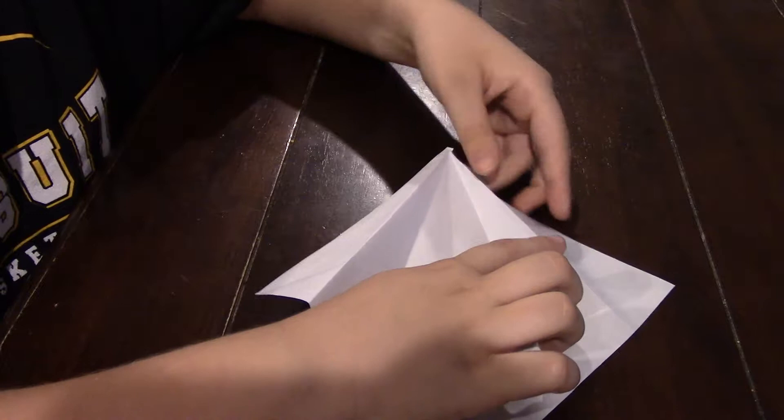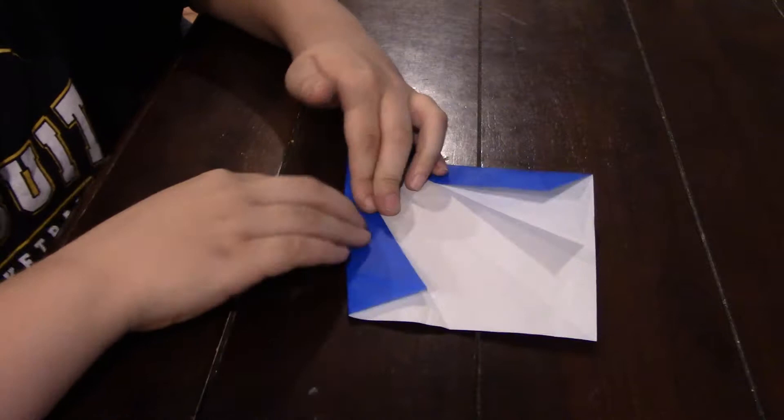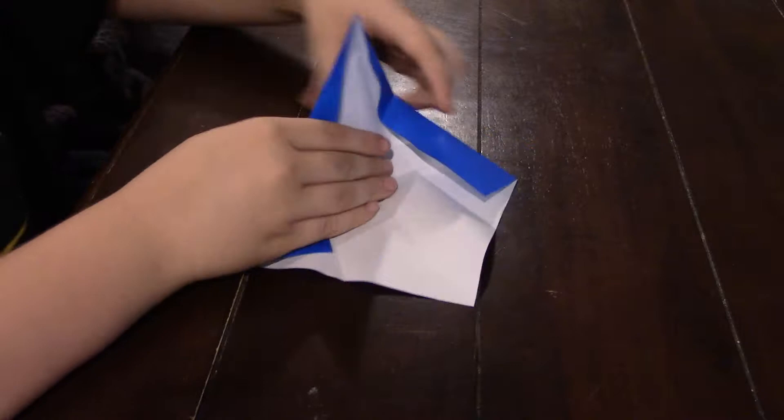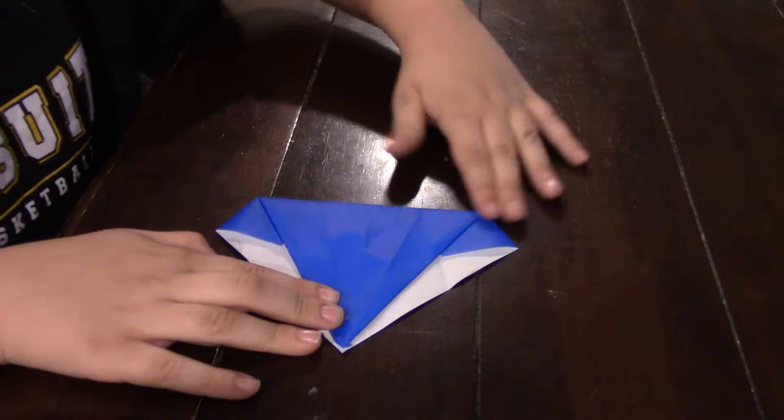So you're going to unfold the entire thing and you're just going to take these creases right here and fold down on that existing crease. And then you're going to do the same thing right here. And then you're going to take it and fold it down all the way to the bottom and fold it right along that existing crease.